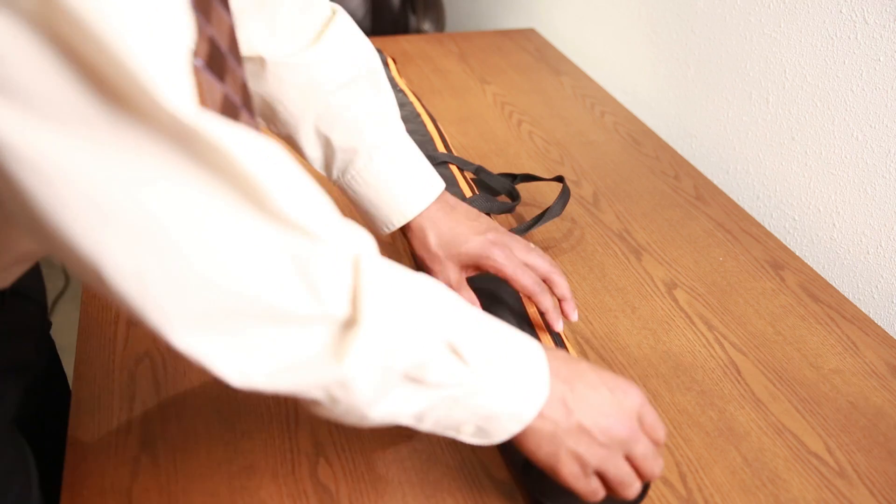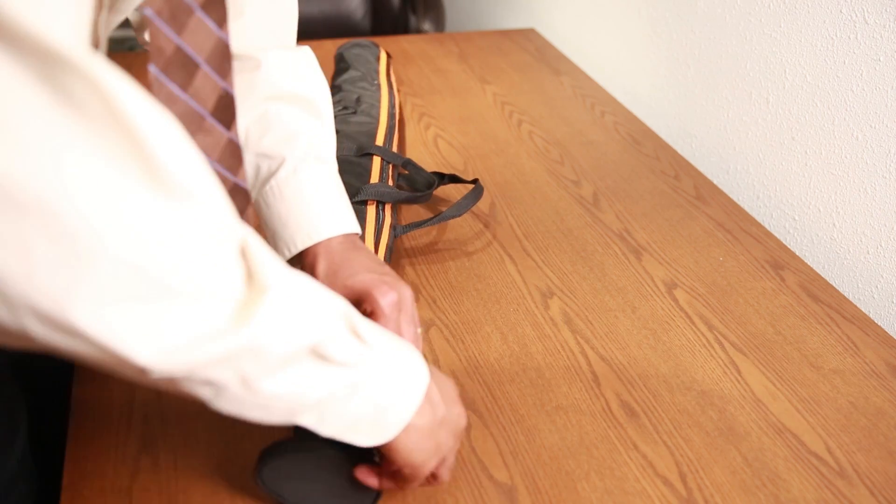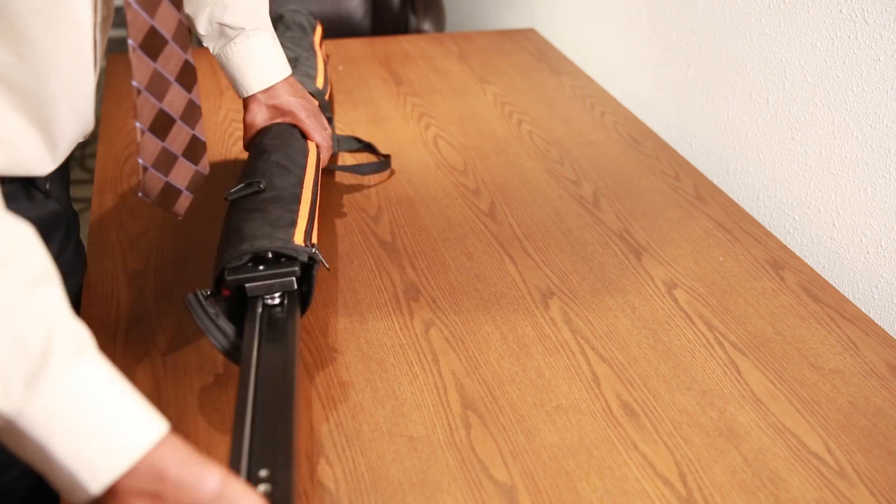The slider I'm going to talk about specifically today is the Konovo slider. I'm going to talk about this one because I personally own it. I've been using it for a few years now — it's more of a low budget slider. I picked it up for probably about $150 and it's been really great.